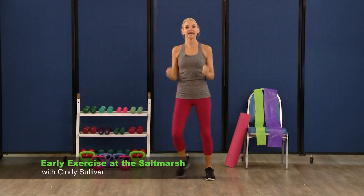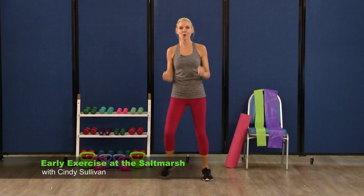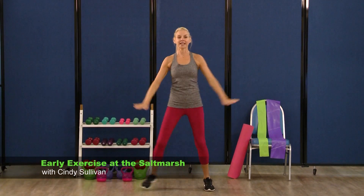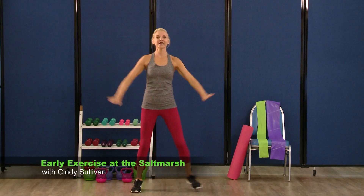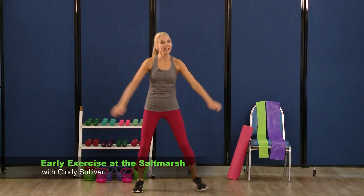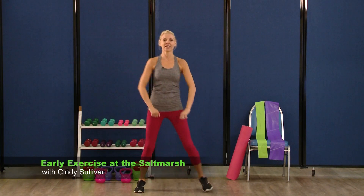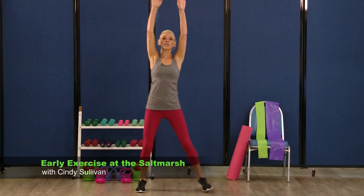Let's try that all again. Arms come up for eight, seven, six, five, four, three, two. Arms to the side for eight, seven, six, five, four, three, two. Upright row again, pull it up — two, three, four, five, six, seven. Arms come up, pull down — eight, seven, six, five, four, three, two, and one.